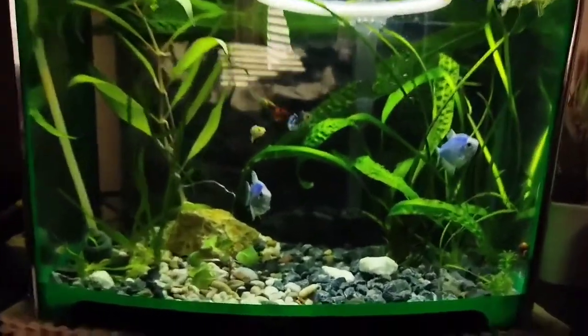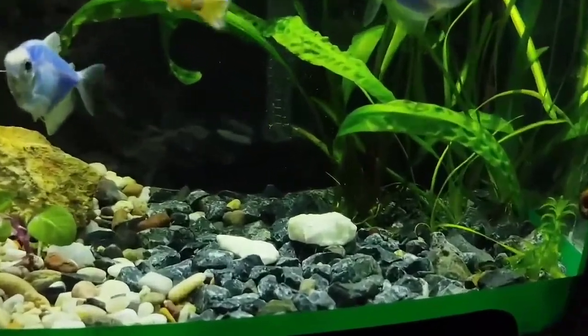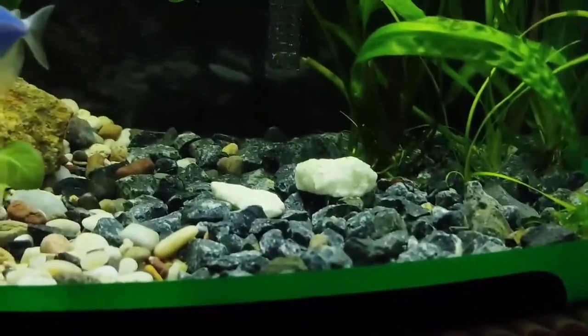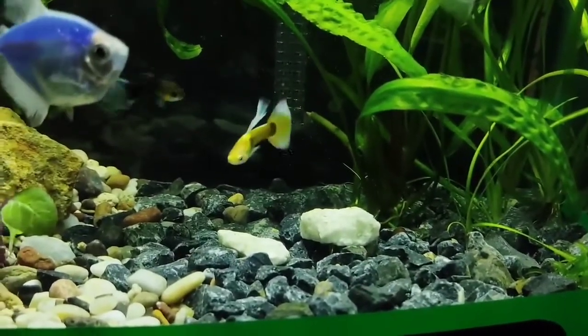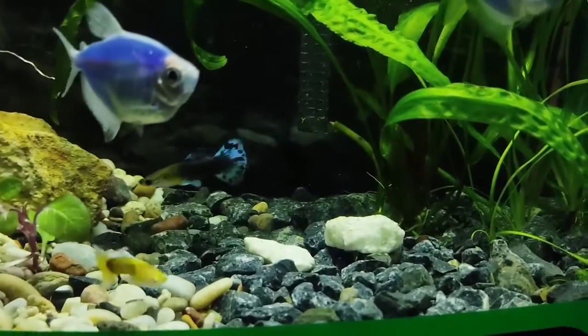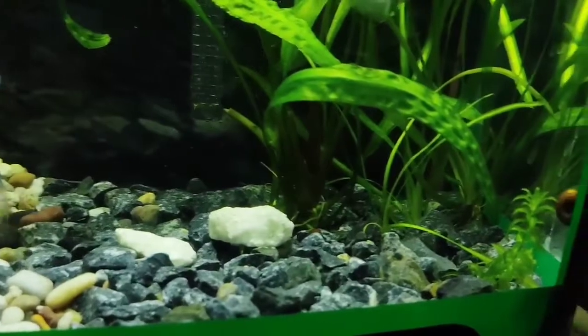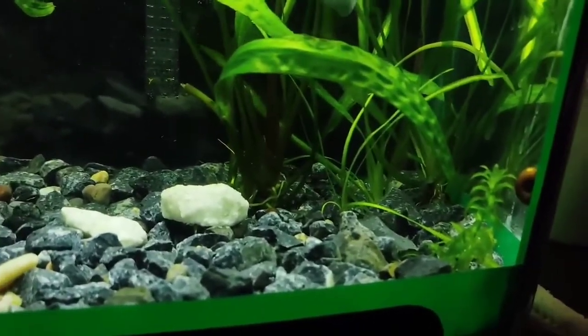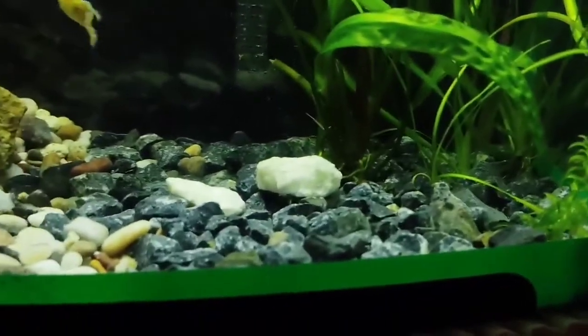The reason for the planting problems is that this aquarium actually has no nutritious substrate — you can barely call it substrate. These are rather large fraction stones, and back in the day there were no rooted plants here to be honest. Only vallisneria, and vallisneria somehow felt really good in this substrate.